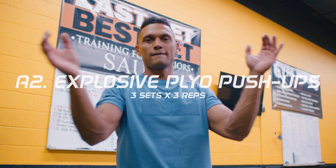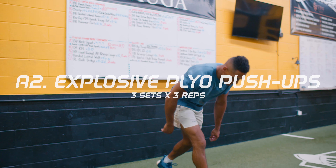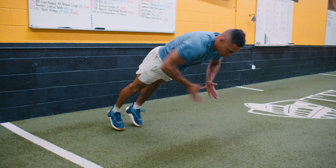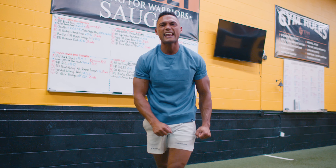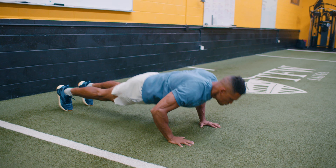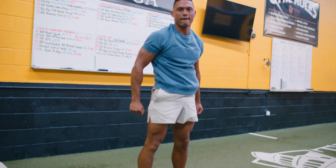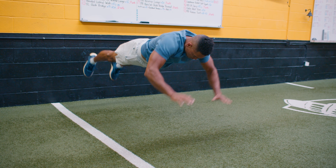Once you've completed A1, rest for one to two minutes, then complete A2: explosive plyometric push-ups for three repetitions, with the focus on quick ground contact and reactivity. This is your chance to have fun and be creative. Each round I do different variations to see how truly explosive I am, because plyometric push-ups are one of the most explosive upper body movements you can do.